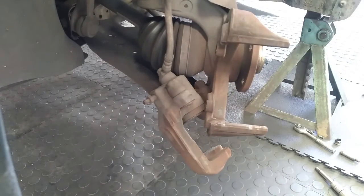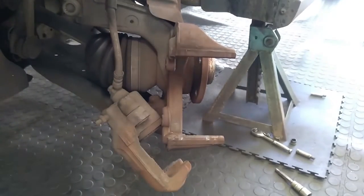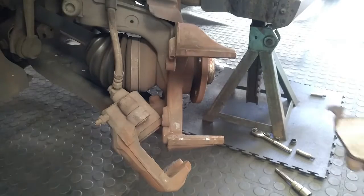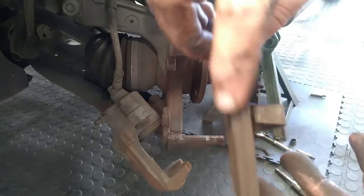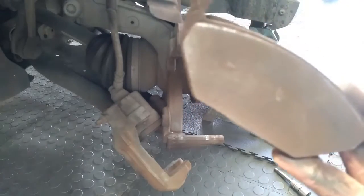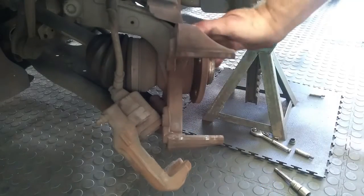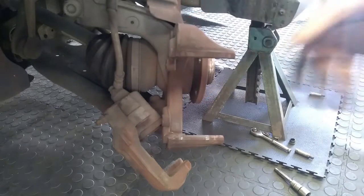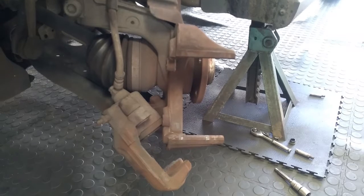You can use a brush — in some of my other videos I showed how to take the dust off. As you can see, there is a bit of meat left on the pads. But because this is vibrating and shuddering when the guy applies brakes, this is why we are replacing the disc as well. If you want to save some money you can have the disc cut or skimmed, but in this case we are going to be replacing them. So I am going to get the parts and show you how to fit it.